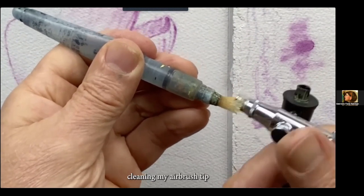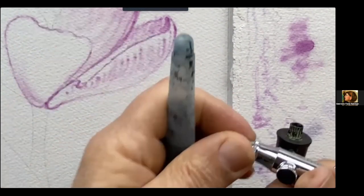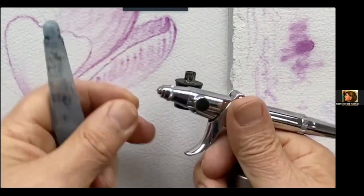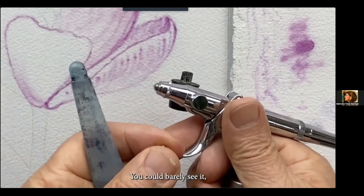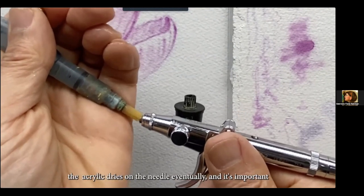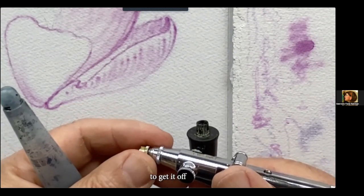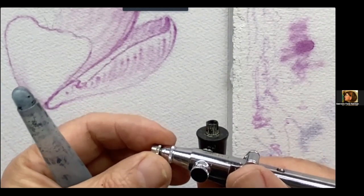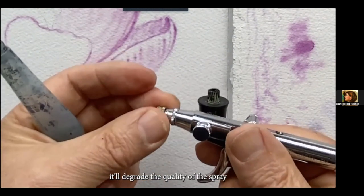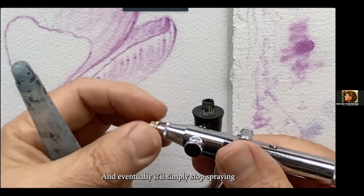Cleaning the airbrush tip — a little paint built up on that needle. The acrylic dries on the needle and it's important to get it off. It'll degrade the quality of the spray if you leave it on, and eventually it'll simply stop spraying. So it's important to have a test piece of paper next to you as you paint.